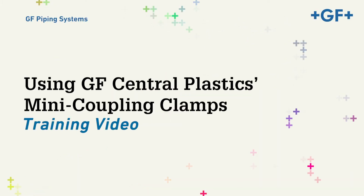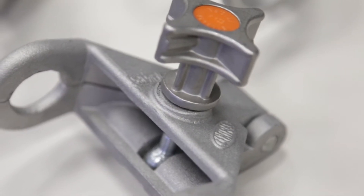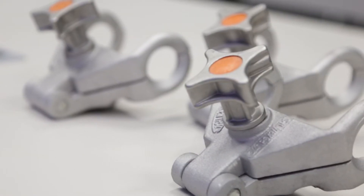This video will demonstrate the recommended clamping procedures for GF Central Plastics line of mini-coupling clamps. This form of mini-clamp comes in a variety of sizes to fit both EF couplings and reducers, from ½-inch CTS to ¼-inch CTS.